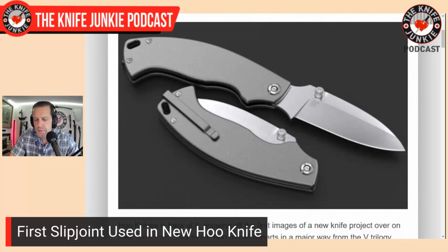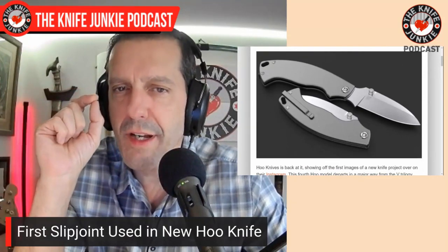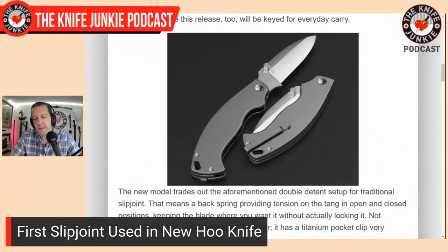Something worth mentioning about this back spring: if you want to go a little bit heavier duty on your non-locking folder, a slip joint is a good way to go as opposed to a ball detent, because you're getting a lot more pressure on the tang of the blade from that spring versus just a ball sitting in a pocket milled into the blade tang. So that's a cool, exciting new knife coming from Who Knives. I'm excited for Carl and I hope to see this company take off. I know there are a lot of knife enthusiasts in Great Britain whose laws are not very friendly to knife lovers.